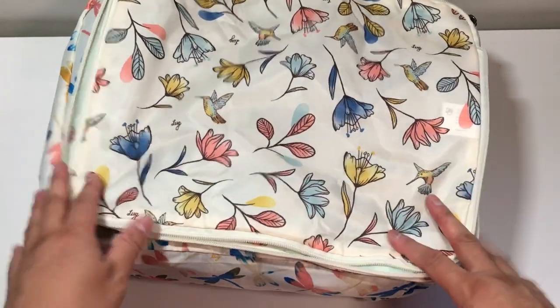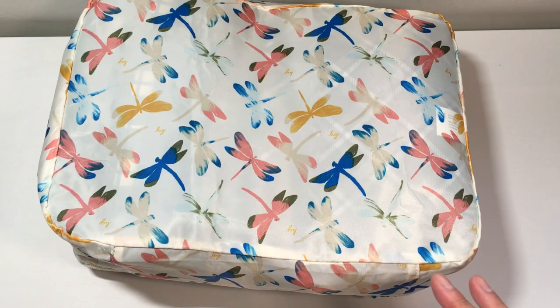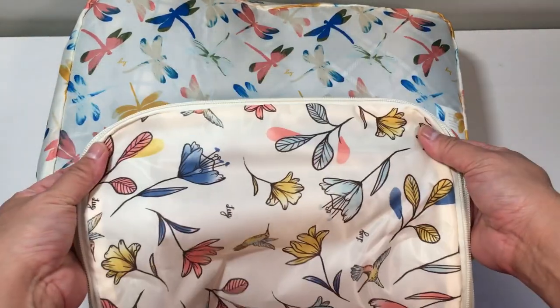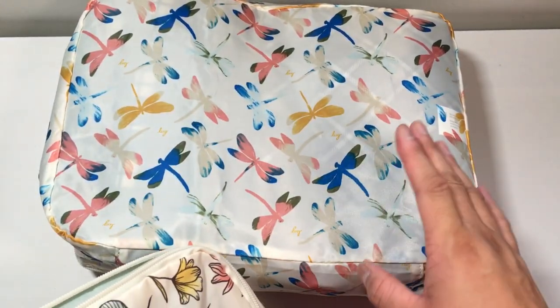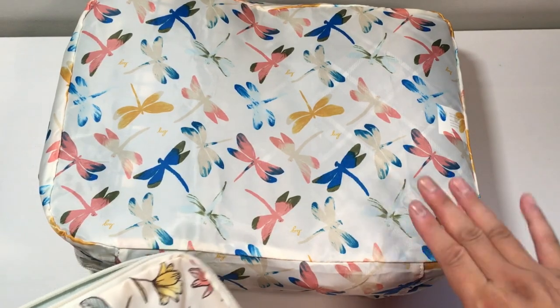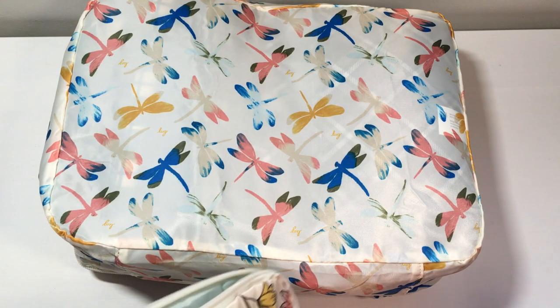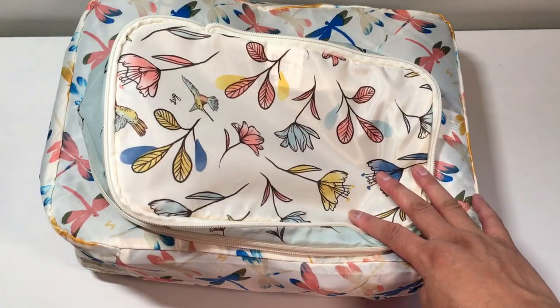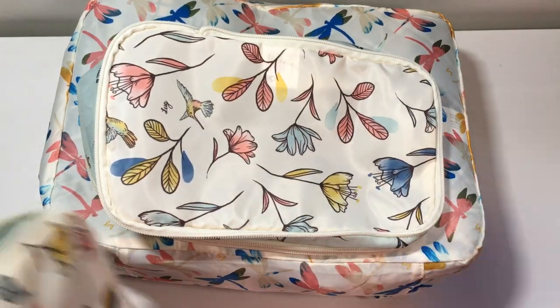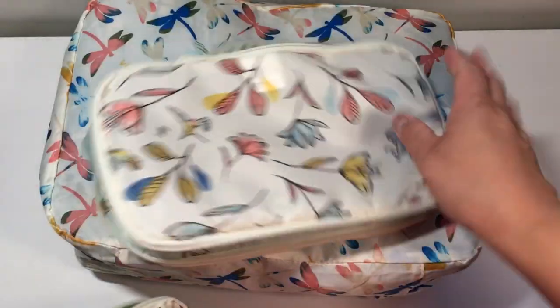If you already have some of the regular packing cubes, know that the compression ones will actually go together in the same size. But it unfortunately doesn't match the large one or the small one. The pack of five also comes with a drawstring bag where you can put all of the cubes into it, so you get a bonus bag for your shoes or whatever. Today we're really going to talk about the compression ones, which is the one in Hummingbird Floral.